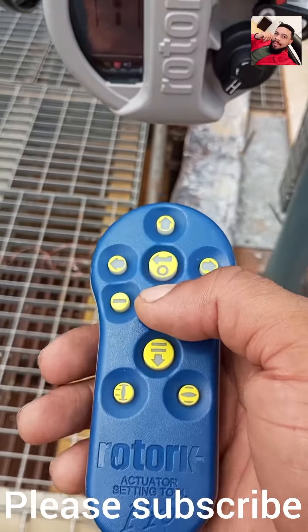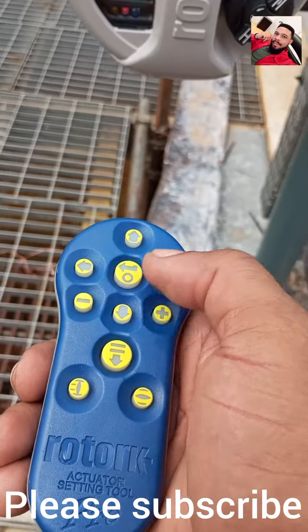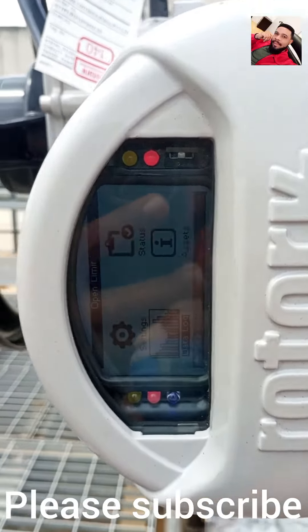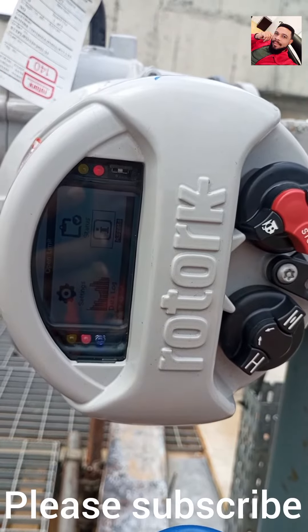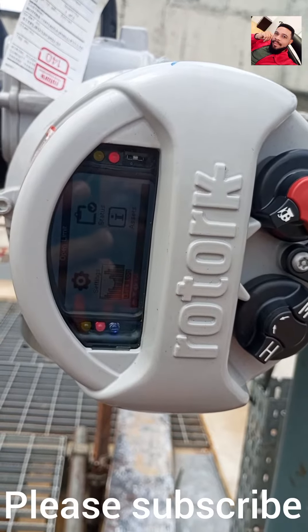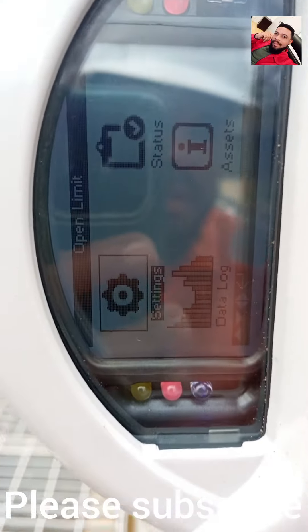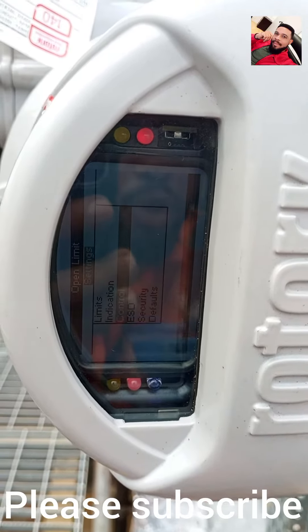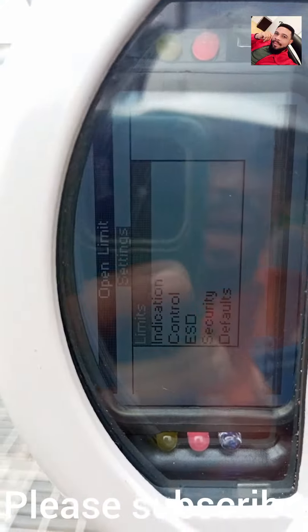By clicking this button, like I showed in my previous video. Right now I'm connected, and I move to settings. If you can see my screen, I move to settings — okay, I'm on settings now. Next thing I need to do is click on settings and go to control. On the option menu I have limits and I have indication.